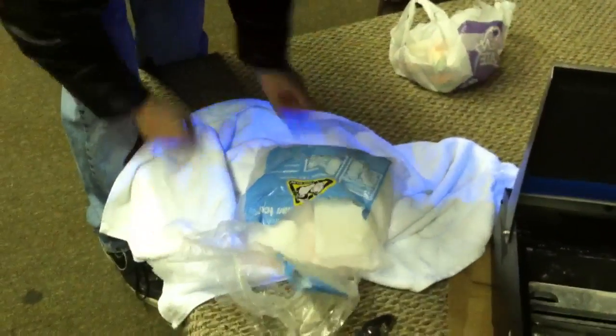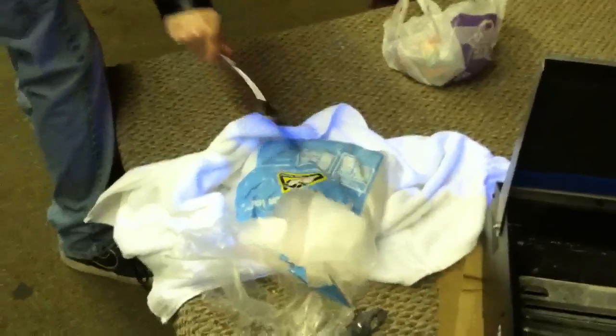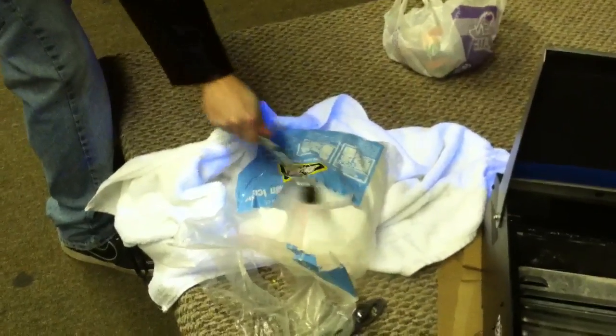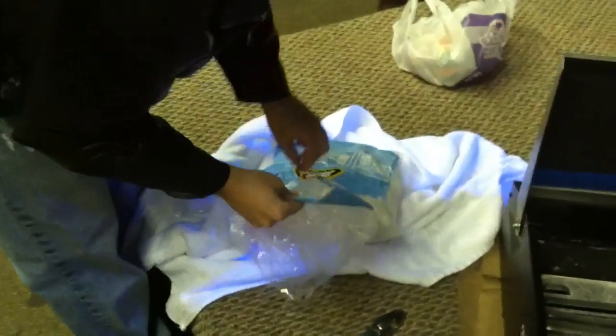Is it dead yet? No, it's not dead now. Don't be a baby. Here's gloves right here. Use the gloves.